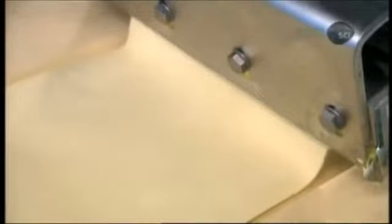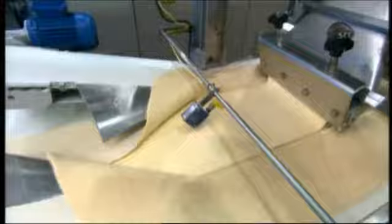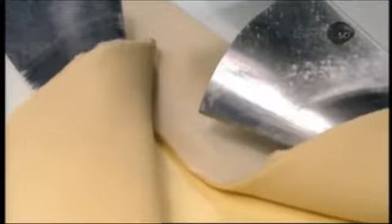The next process, lamination, is what creates the croissant's flaky layers. The first station on this line extrudes 20-kilogram blocks of margarine into a half-centimeter thin sheet. The next station lays the margarine sheet on top of the thin dough sheet, then folds the ends of the dough upward, enveloping the margarine.